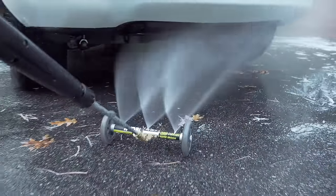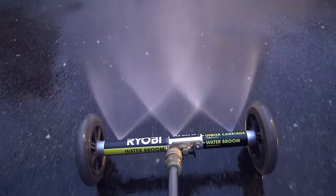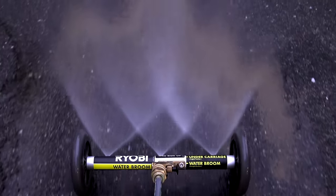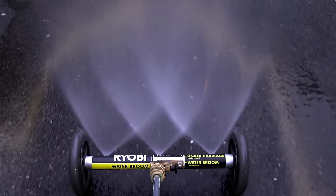Now, this tool could just do undercarriage cleaning and it would be worth every penny. But Ryobi engineered something else — if you just pull this simple pin, you change the angle of the tool and now it's gonna point downward and you get a second use. You can actually use this thing as a water broom. I never used one before but it actually did clean off my driveway and worked a lot better than I expected.